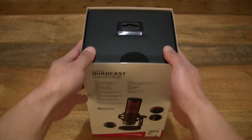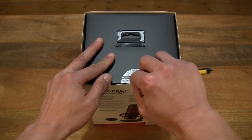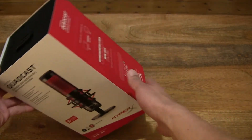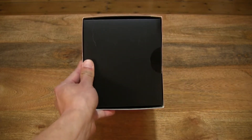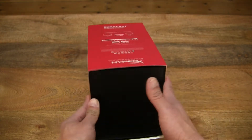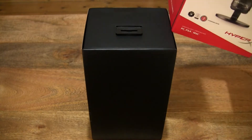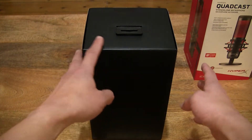Now let's go ahead and open up the box by cutting apart the sticky seal that's keeping the sleeve secured to the box.